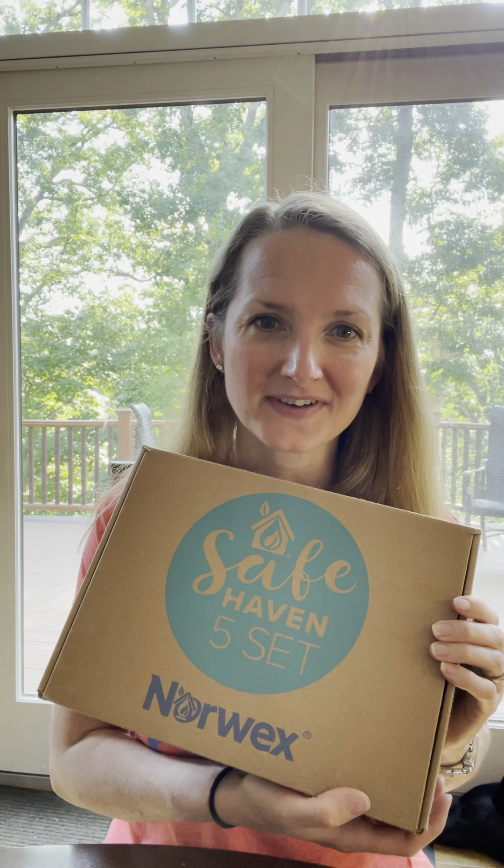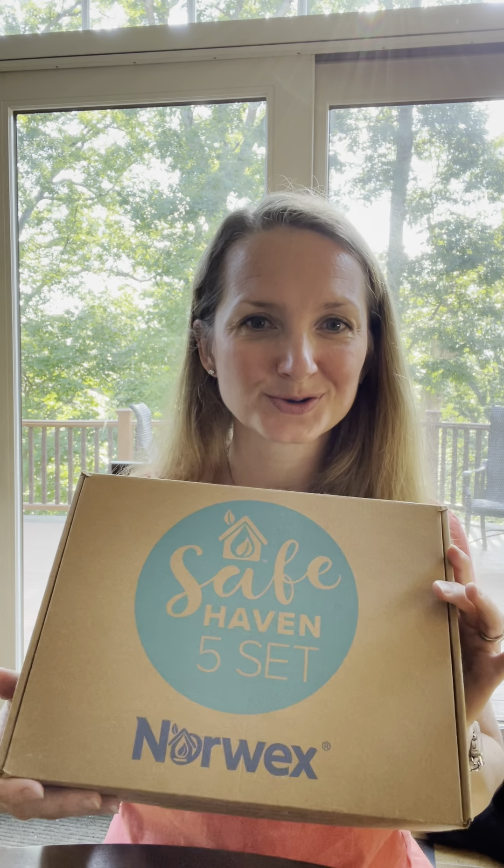I wanted to talk to you about the perfect starter kit with Norwex — that is the Safe Haven 5. It comes in this super cute little box, and it actually has our product mission on there: to reduce the chemicals in your home and improve your quality of life. I think that's super awesome and super important.